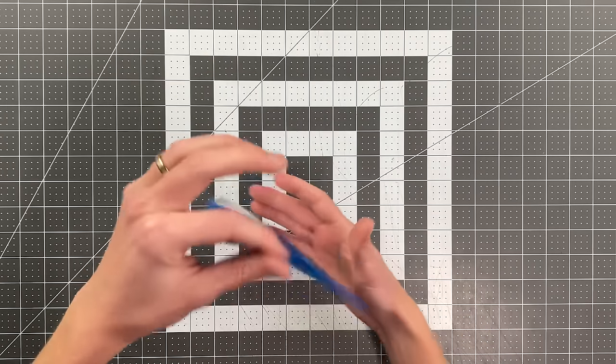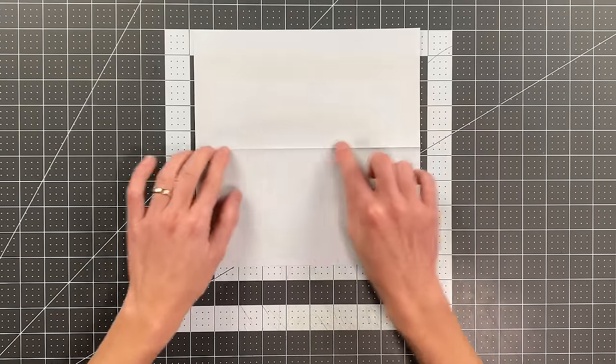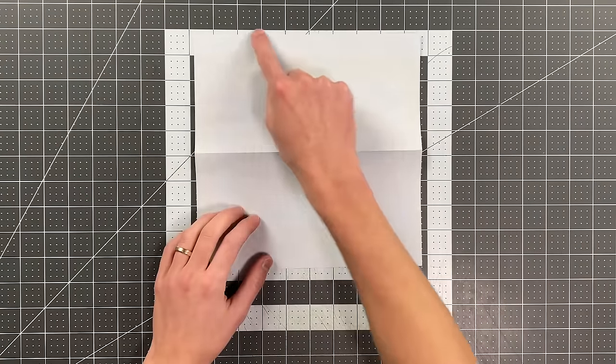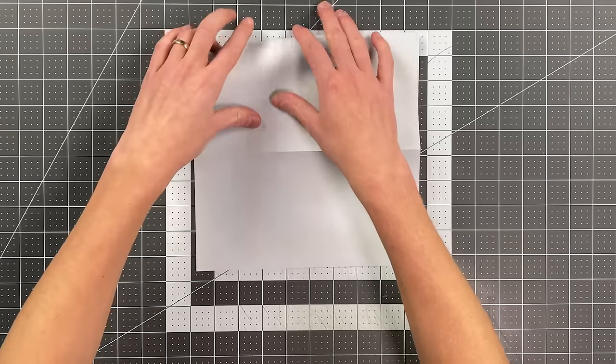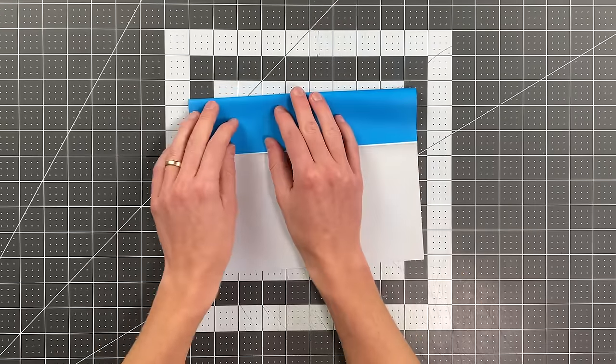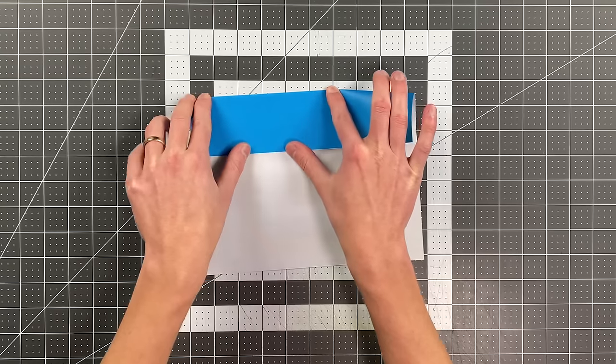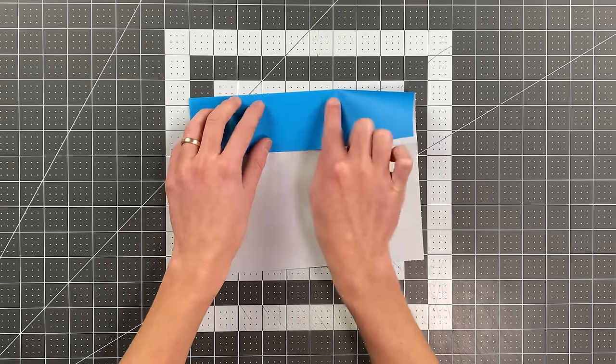Now I'm going to open the paper up, and I want this crease here to be horizontal, the side that was originally down to be face up, and I'm going to fold this edge to that crease. I'm not even creasing all the way across — I am just creasing a little more than halfway, starting at one edge, a little more than halfway.